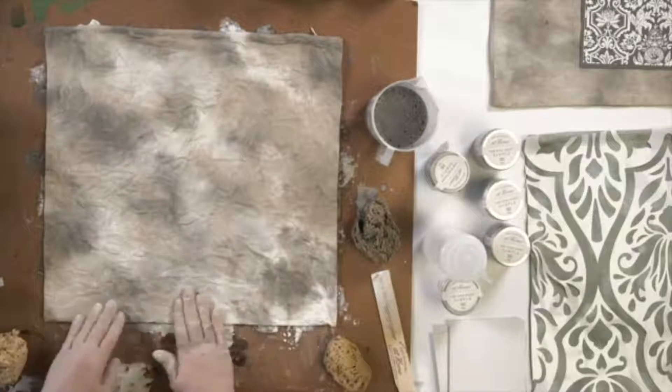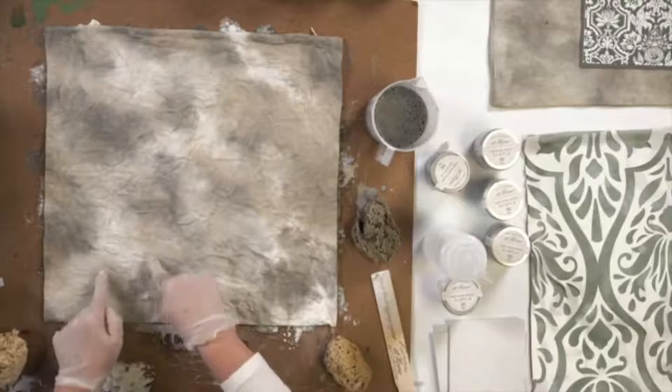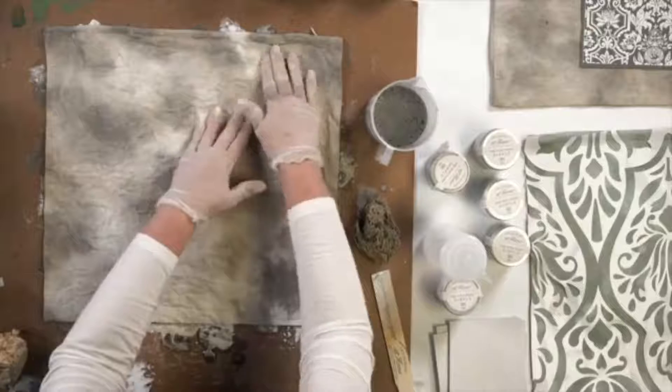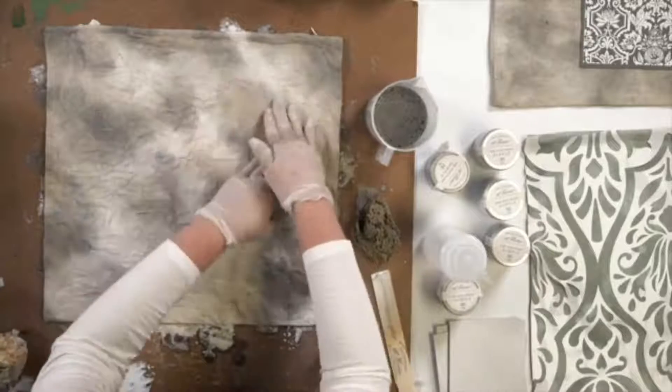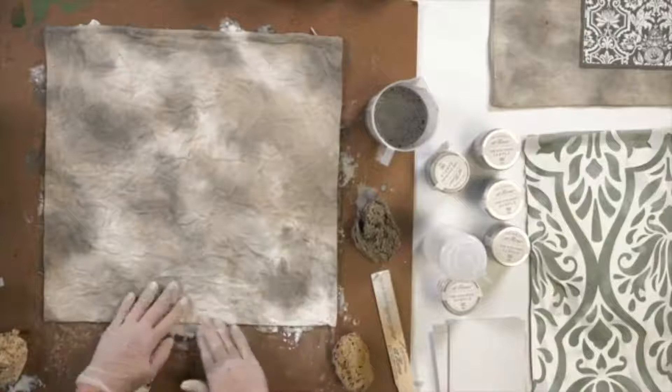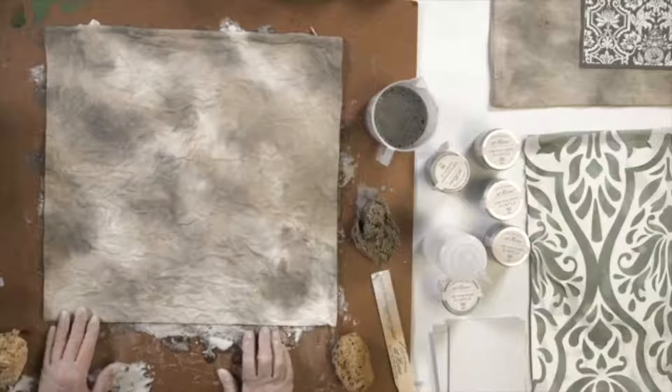On this first pass, make sure that you get these edges of where you've laid the sponge down, where they're kind of blended. Now, this isn't about making it all look the same, because I don't want you to lose your variances.